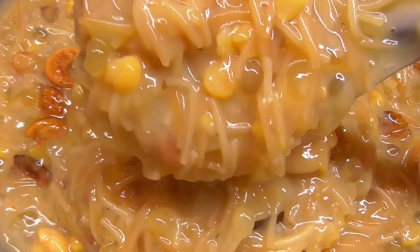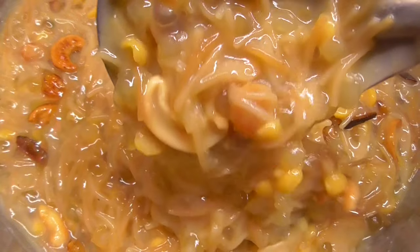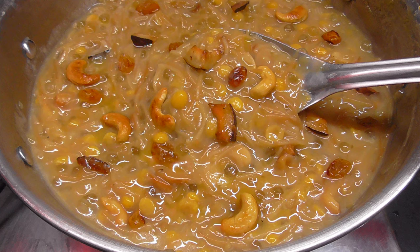This recipe is very good for our health, so try it regularly. So friends, if you have any questions, please subscribe to my channel. Thank you for watching.